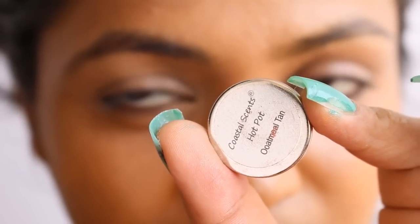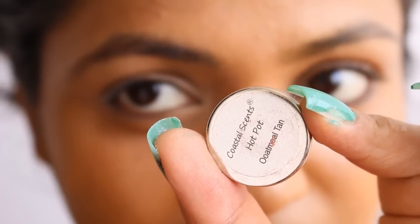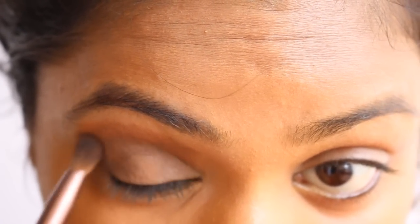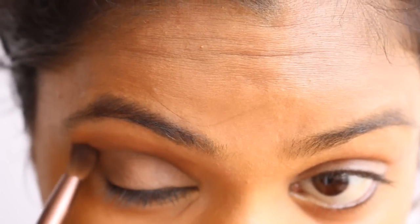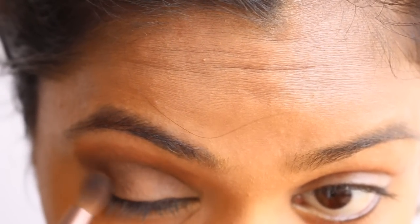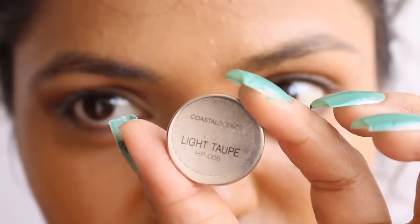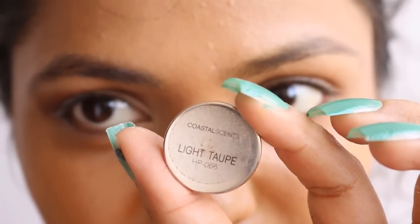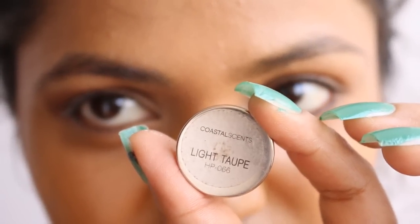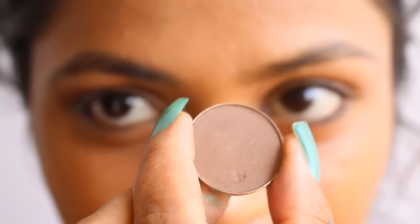Oatmeal Tan is the shade which I reach out to quite often for blending — it is a dupe of MAC eyeshadow Soft Brown. I'm going to apply this shade in my crease and blend it till I don't see the harsh line. I'll apply it in the outer corner as well, and then take the next shade from Coastal Scents called Light Taupe.